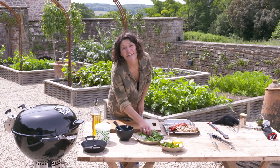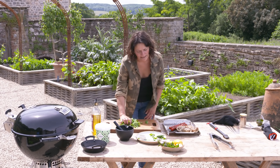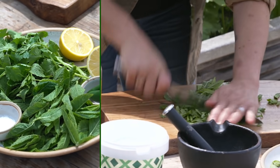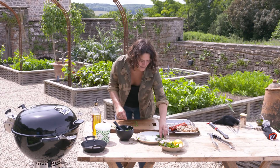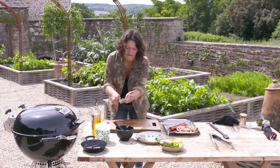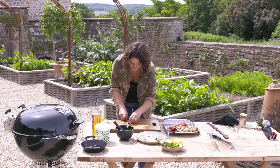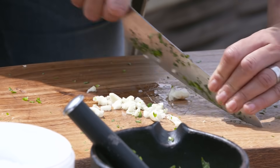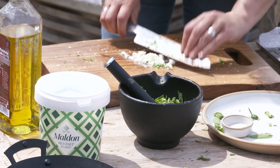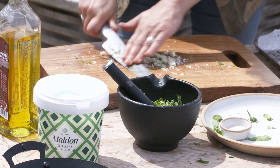Now I'm going to make a lovely fresh green herby chutney to go with our paneer. So lots of mint and lots of coriander — I'm just going to chop it through roughly, then pop that into the pestle and mortar. A couple of green chillies and a couple of cloves of garlic. Then a nice little sprinkle of Maldon, which is just going to help open up those cell walls of the garlic and make it really fragrant.